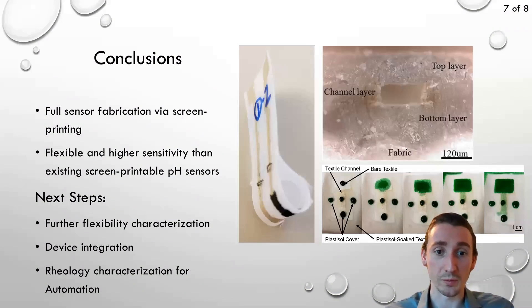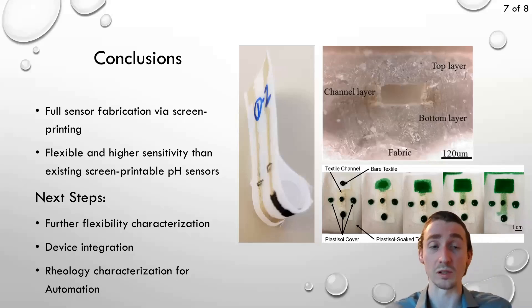In conclusion, we were able to make a fully screen printable pH sensor which showed higher sensitivity than existing screen printable pH sensors and was also flexible. As next steps, we'd like to do further characterization of the flexibility, integrate it into textile or microfluidic channels as part of a device, and do further characterization on rheology and viscosity so that we can screen print it using an automated screen printer.